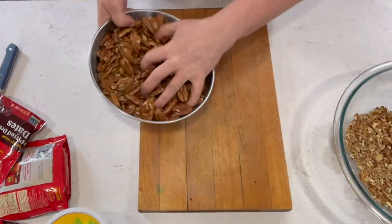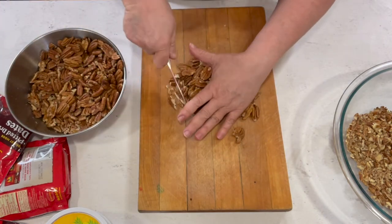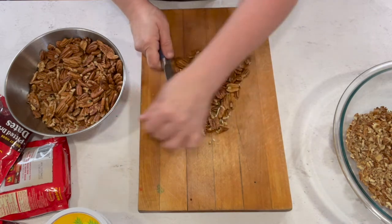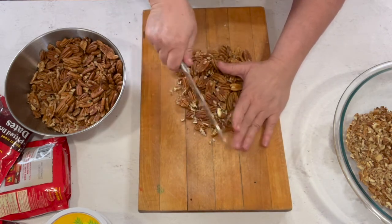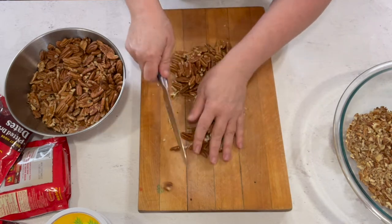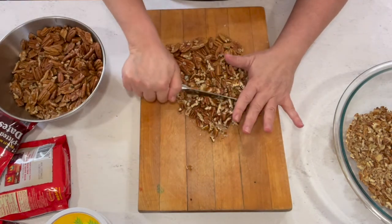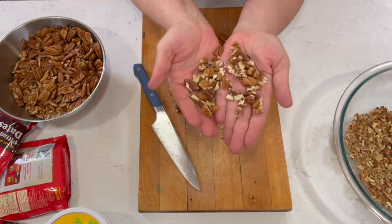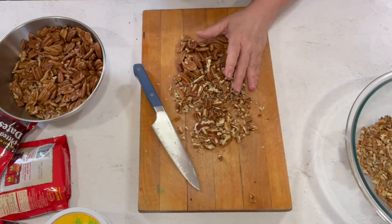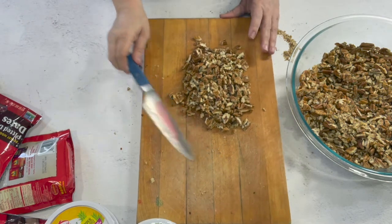I'll chop a few so you can see the size you're going to want them. Oh, and by the way - as with everything - if you take the pecans and roast them in the oven for just a few minutes before you use them, it'll bring out so much more of that buttery pecan flavor. You want your pecans coarsely chopped - about like that. There's no reason for you to sit here and watch me chop pecans, so I'll see y'all in a few minutes. All right, we're done chopping all of these.